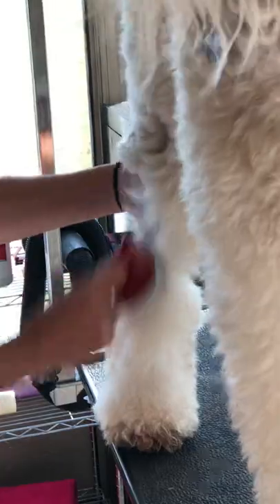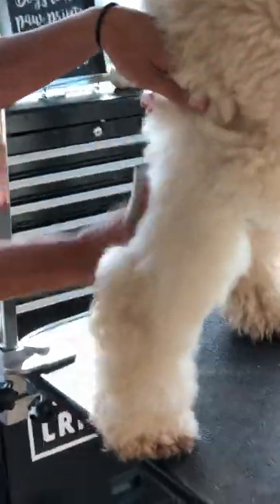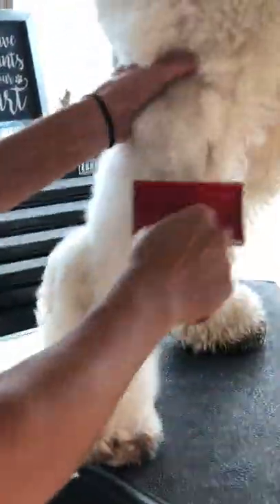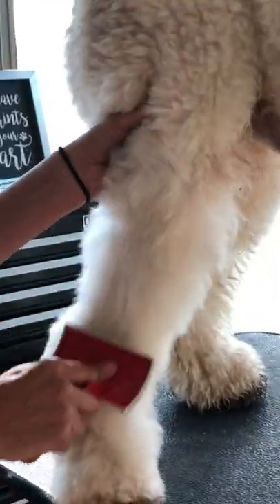Always do the inside — especially on boys, the insides of their legs get the most tangled. When you go to the groomer, the first thing they'll check is their tail and under their legs, so those are the most important parts to get when you're brushing. Under his legs have tangles, so you're just getting them out. You can tell he has a reaction because the tangles pull a little bit, but you still have to get them out or the groomer will just buzz it down.